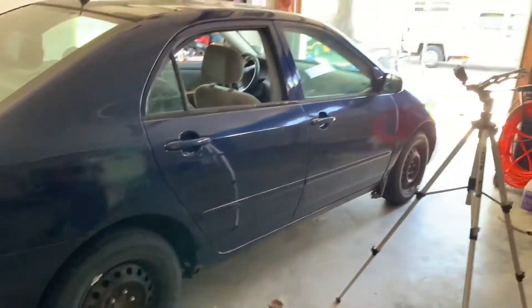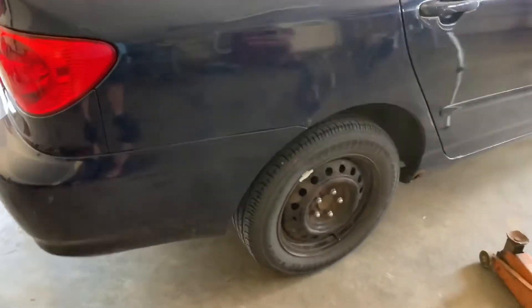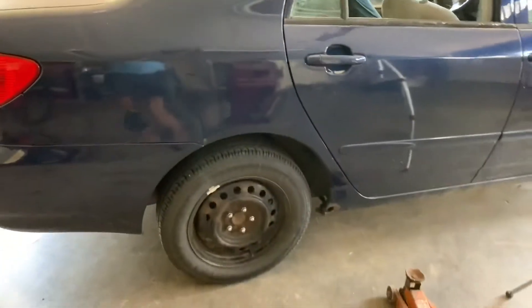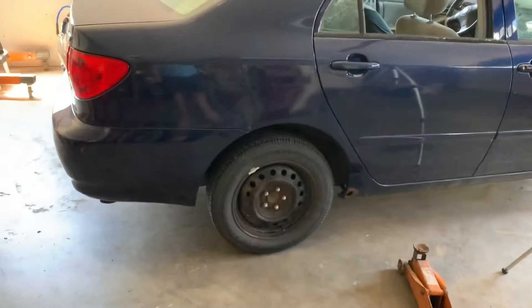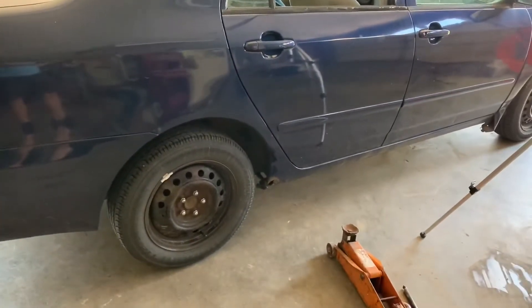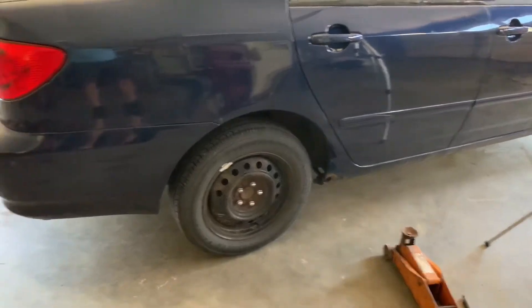This is my 2005 Toyota Corolla. This is what I wanted to show you guys — just listen to this. I got up underneath there to see what I could see and found nothing so far. So let's get this tire off and we'll find out.